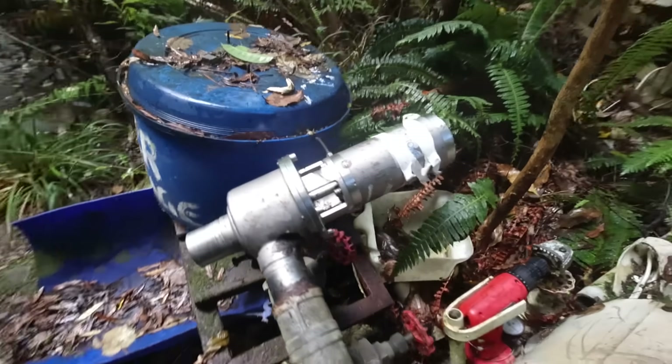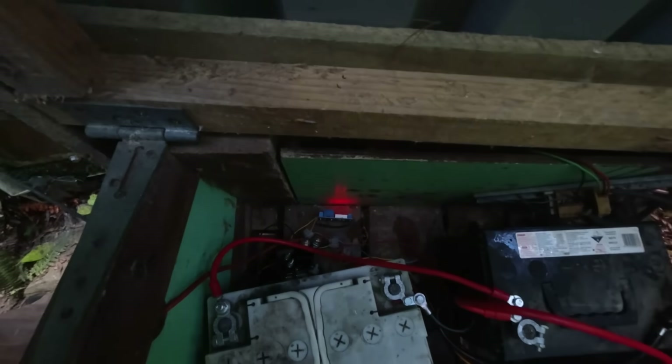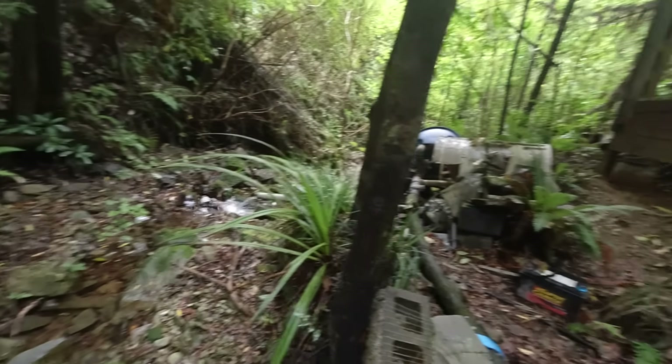This is the emergency dump valve. If the inverter shuts down or the batteries overcharge for whatever reason, this will open up and dump all the water from the pipe. This is the voltage sensor — just a simple analog circuit board. If the batteries exceed 29.5 volts, it dumps all the excess power into a water heater in the stream and opens up the dump valve.